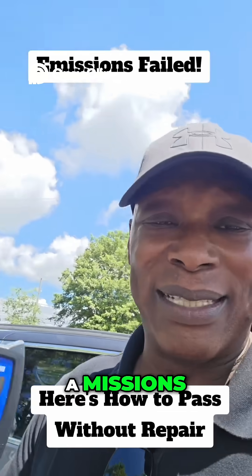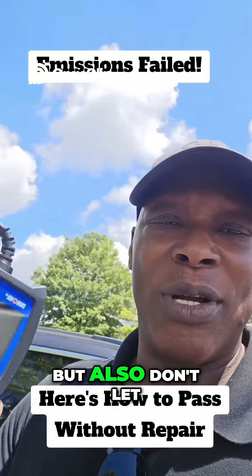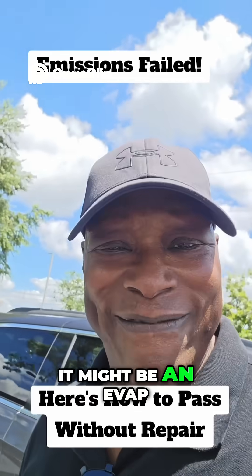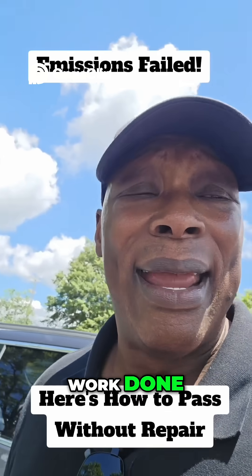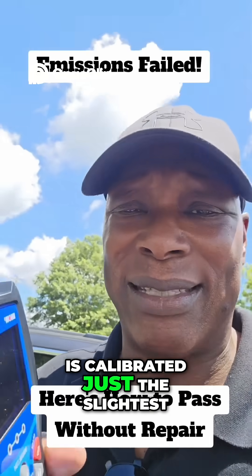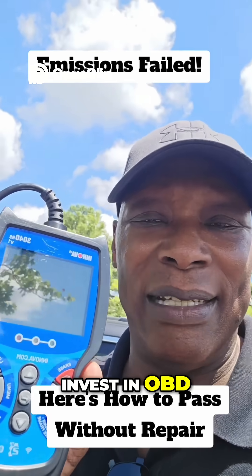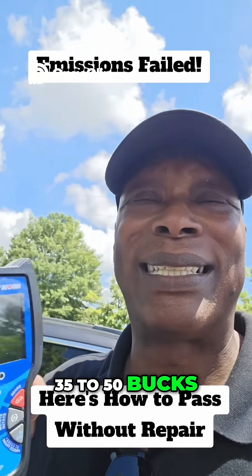Do this before you go to emissions. A lot of places will put the scanner on for free and tell you what's happening. But don't let them upsell you, because a lot of times it might be an oxygen sensor, too much fuel, or an EVAP issue — things you can sometimes pass emissions without actually getting the work done. If your car is just slightly out of calibration, say at 98% of something, it'll fail.